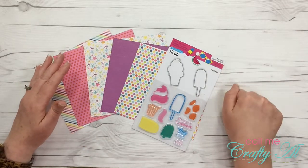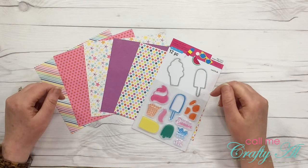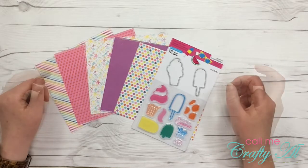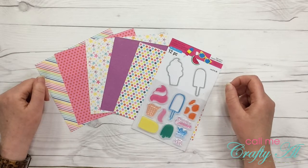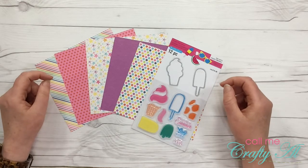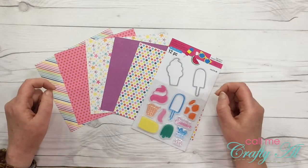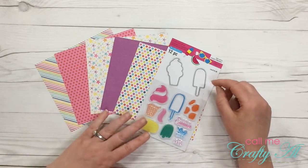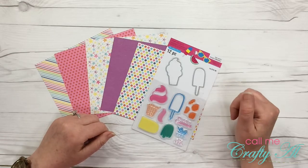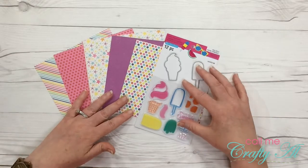I know it could be worse but for me that's way too hot. I usually just end up staying inside in the air conditioning. So in the summer I like to cool off with an ice cream treat when it gets to be that hot — in fact today I had a sundae. So I thought it would be good if I would incorporate a popsicle or an ice cream sweet treat into my project this month.